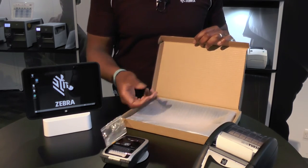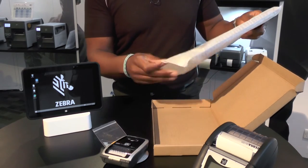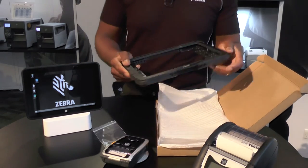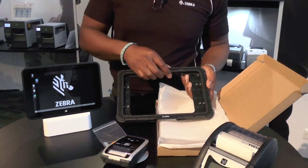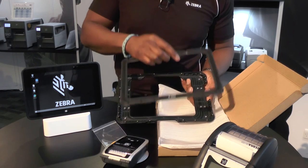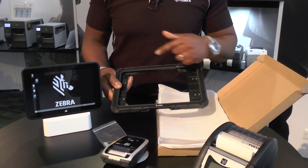A bag of screws, which is also quite useful, as well as the rugged frame itself. The rugged frame comes in two halves. As you can see, this is the bezel. You simply take the bezel apart, sandwich the device in the middle, put the bezel back on, and put the screws around the edges.